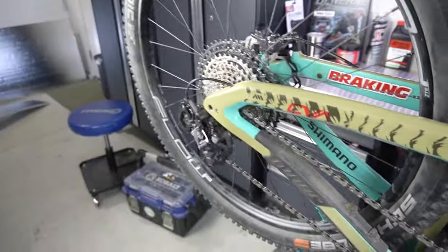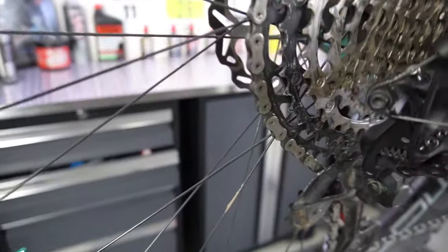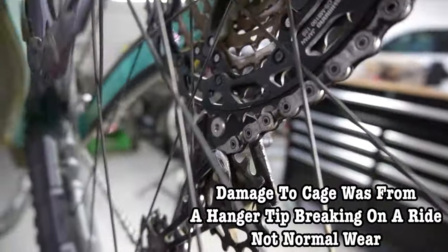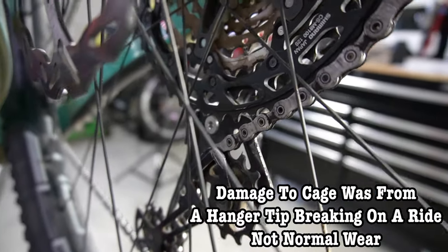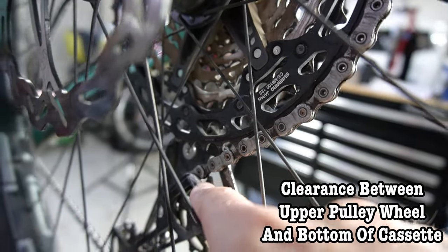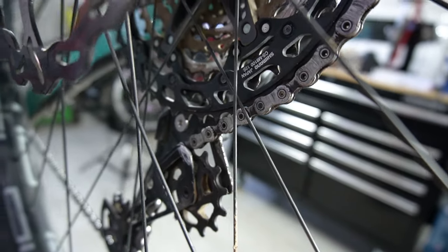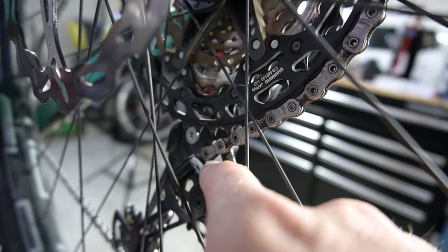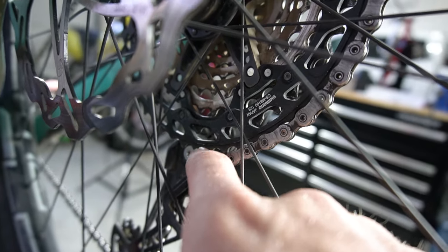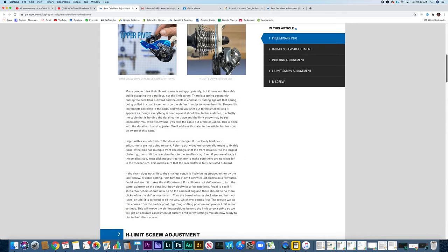Let's look at it in the top gear too. Now we're in the top gear and as you can see I have good clearance here — good clearance on the back side, so I have my clearance set correctly. They say you're supposed to have a 40 millimeter gap on the Shimano stuff, but what I like to really look at is a gap of at least five to six millimeters from the chain and the cassette, so you don't have it resting on itself.